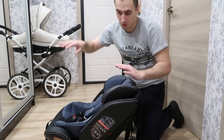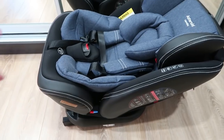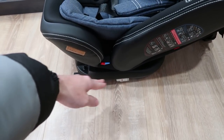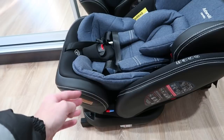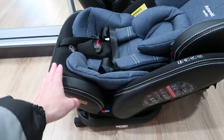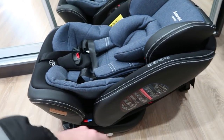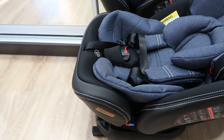Ну а потом поднимем — сейчас на максимально низком уровне, и по мере роста будем поднимать. Сейчас собираюсь сходить до машины, установить наше новое автокресло. Хочу попробовать закрепить его с помощью ISOFIX-креплений. Не знаю, как это всё получится, потому что на Гранте я ни разу такое не делал. Смотрел ролики в интернете — должны быть такие проушины на заднем сиденье. Надеюсь, всё получится закрепить.